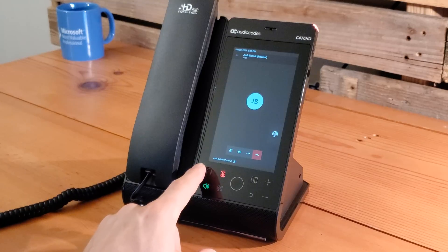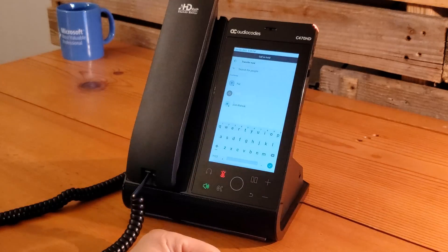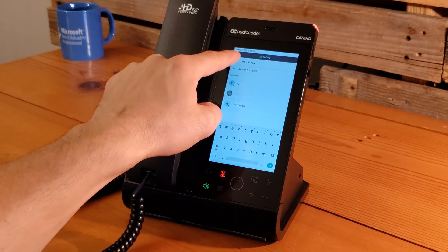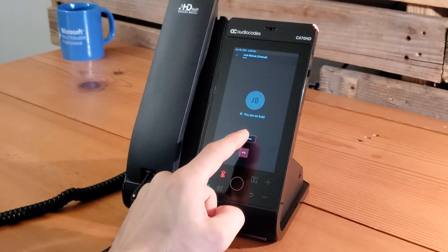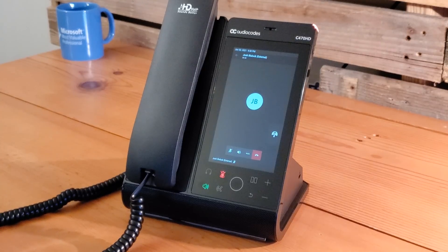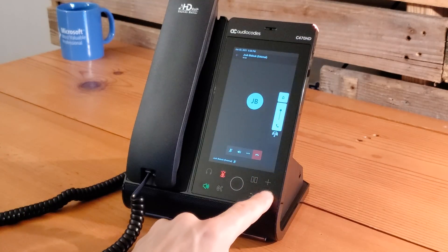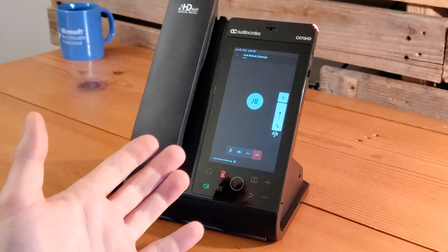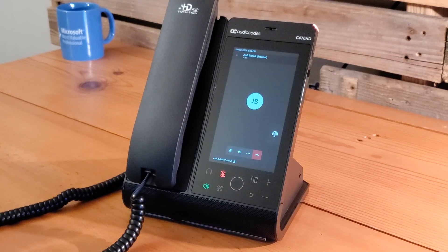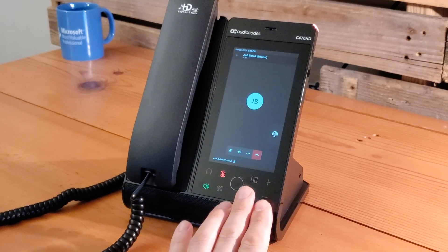We can switch to a headset if one is connected. Going into the call transfer menu, you can search for people to transfer the call to — notice it says 'call is on hold' while you're in that menu. Since we're not transferring anyone right now, we come back and say resume. The call is resumed. Using the volume controls, you can increase or decrease the audio — handy whether you're on speakerphone or using a headset.